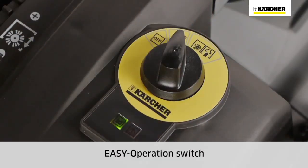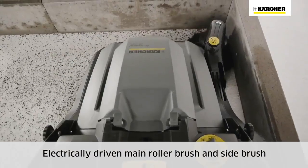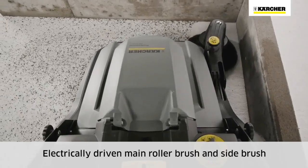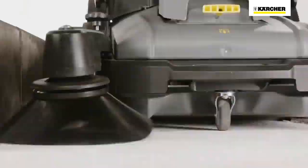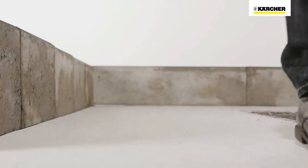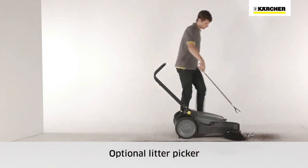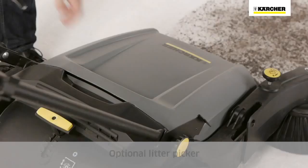All sweeping functions can be selected via the easy operation switch. The main sweeper roller and the side brush of the KM7030C BP are battery powered, making pushing and handling easier. The permanently rotating side brush enables easy sweeping up to edges. The optional litter picker makes it easier to pick up and dispose of larger or difficult-to-sweep objects.